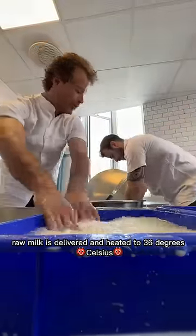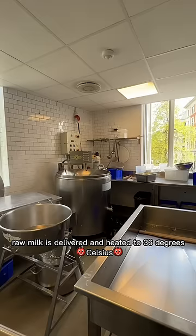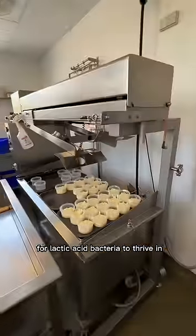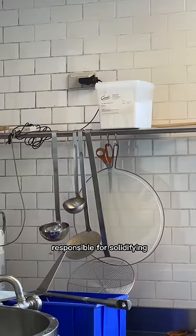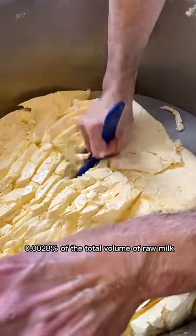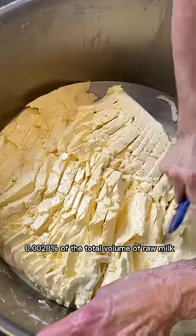Early morning raw milk is delivered and heated to 36 degrees Celsius to create the desired temperature for lactic acid bacteria to thrive. Then bacteria and rennet, responsible for solidifying milk into curds, are added at 0.0028 percent of the total volume of raw milk.